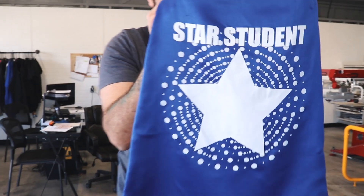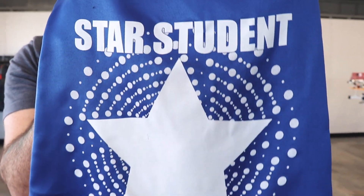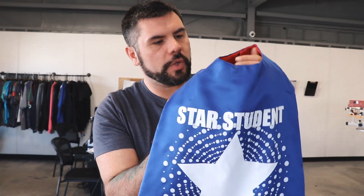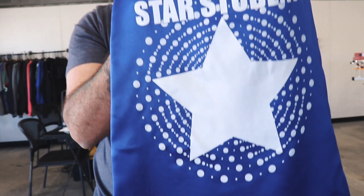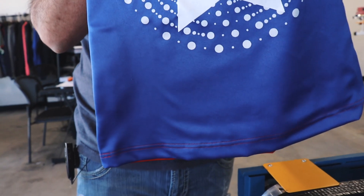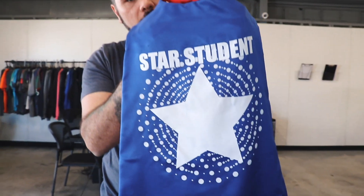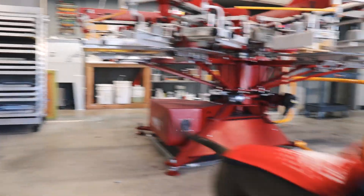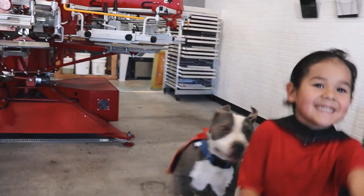Rabbit Skins cape, toddler cape. So we found that instead of going out looking for new customers, we've been able to increase our profit margins by selling more to existing customers. And with the Rabbit Skins toddler cape, we've been able to do that — selling these to a lot of local schools for student of the month or whatever they choose to do with the capes.